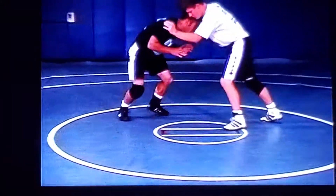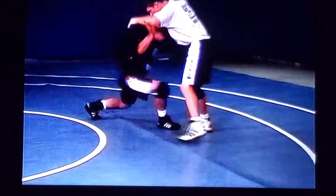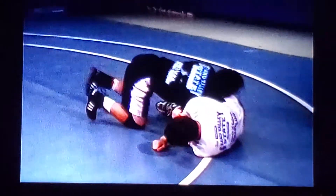Do it again, come this way. Nice and slow, maintaining good position. Elbows are in — pop the elbows. Opening that door and coming through and taking down. Very good.